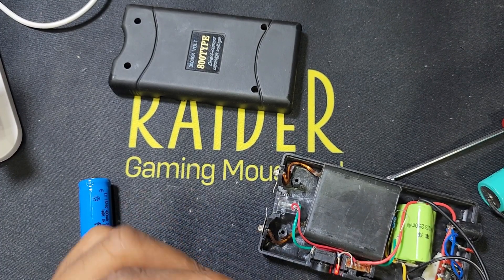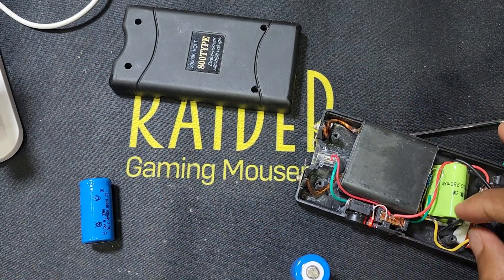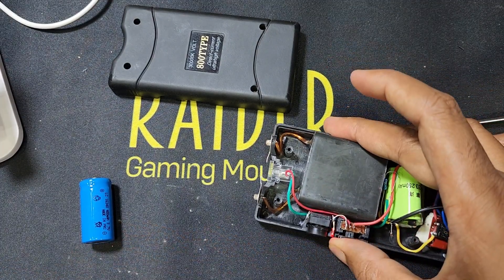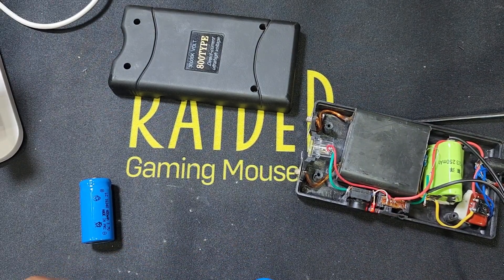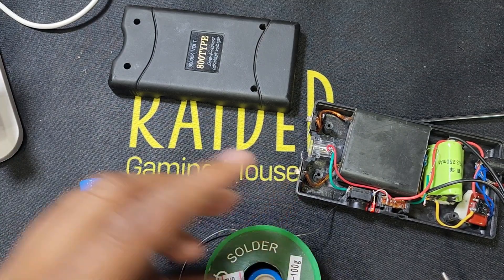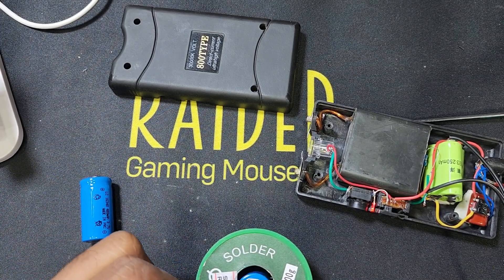I will use only one battery — maybe it's working good also. If I remove this battery connection, you can see it's not working, not lighting, not working at all. Now I will solder this battery. After scratching, the battery is soldered, and the back side — the negative side — I also solder.